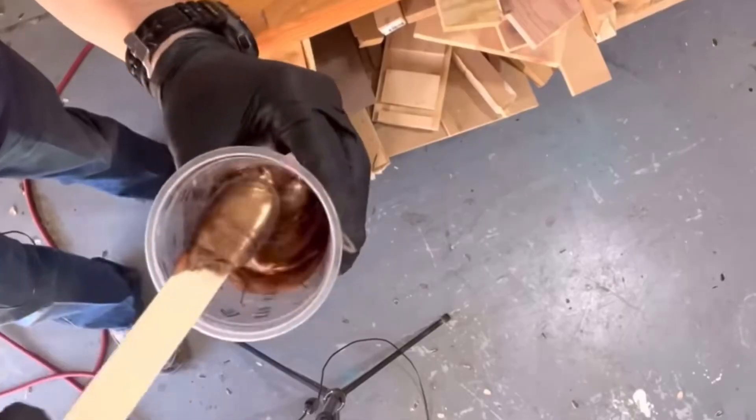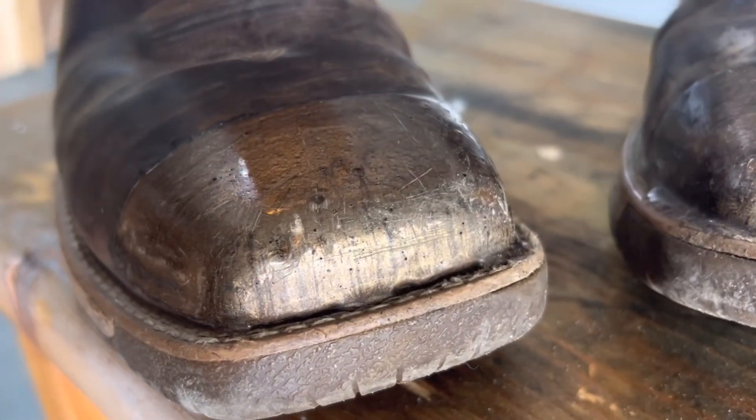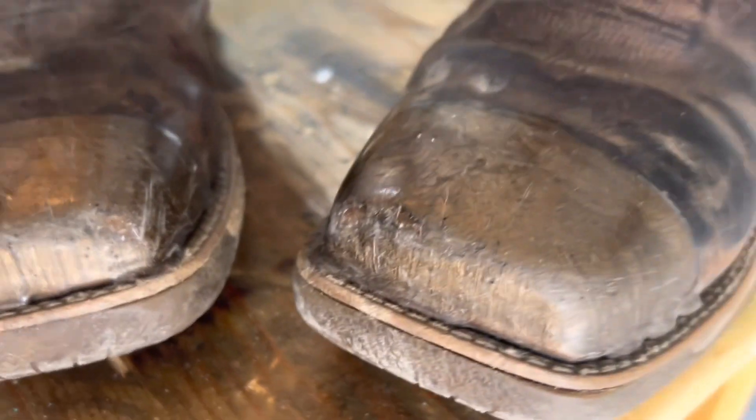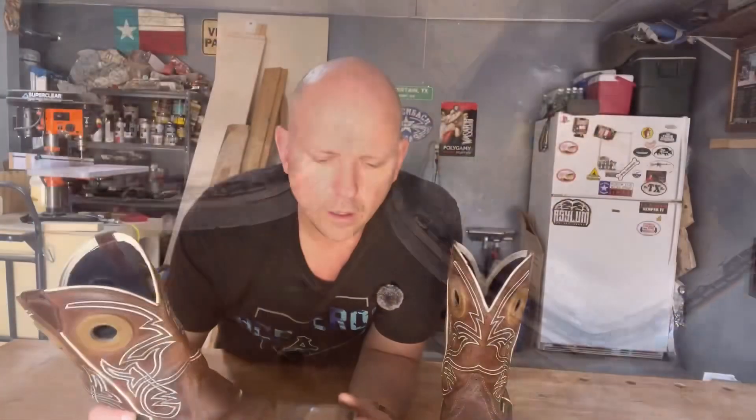As I showed you in the first video, I applied a two-part epoxy — JB Weld — and I gotta say, so far there is zero wear through the JB Weld. It hasn't even hit the leather yet, so I'm pretty happy with that. I only applied one coat and it's holding up really well.